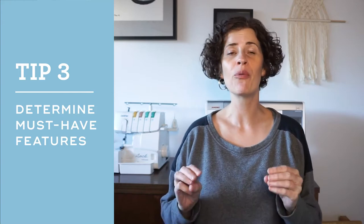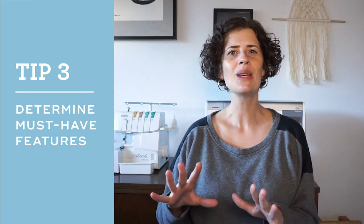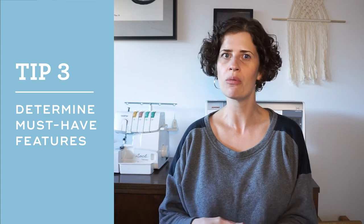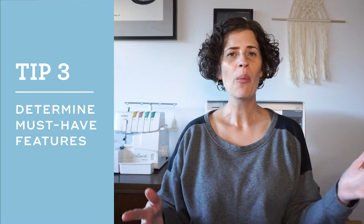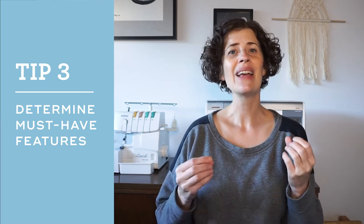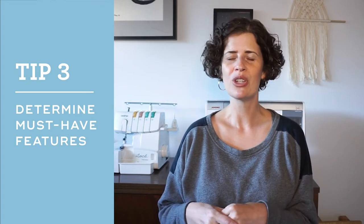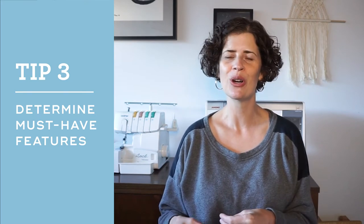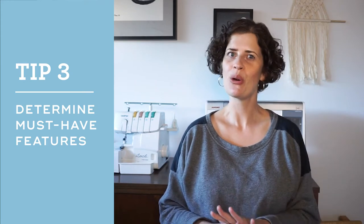Tip number three is: before you start shopping, decide what features are must-haves for you. This tip is a little bit more for people who've been sewing for a while and know what they like or don't like — and these are going to be really custom for each person. Personally, I like to have a walking foot for sewing knits and quilting, and I also like an automatic buttonhole. For a while I was borrowing a Bernina machine and it does not have an automatic buttonhole stitch, and I really missed that feature. Your must-haves might be totally different.